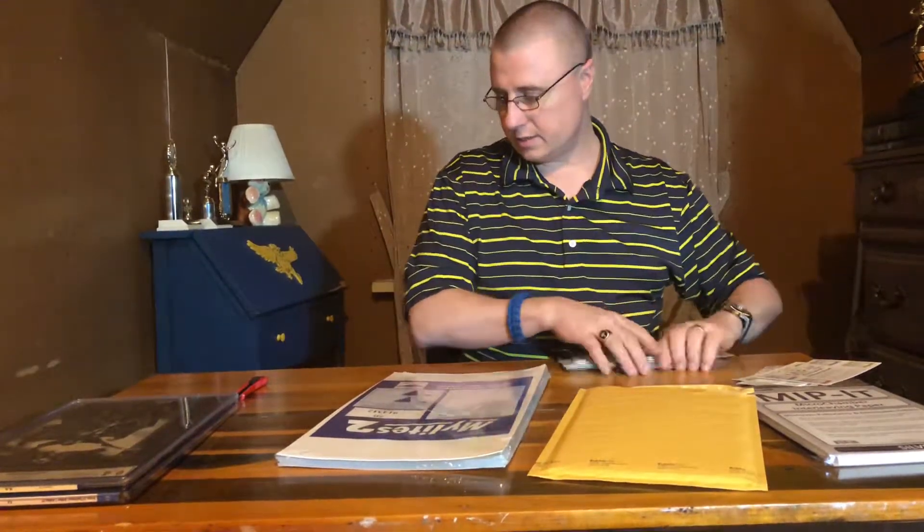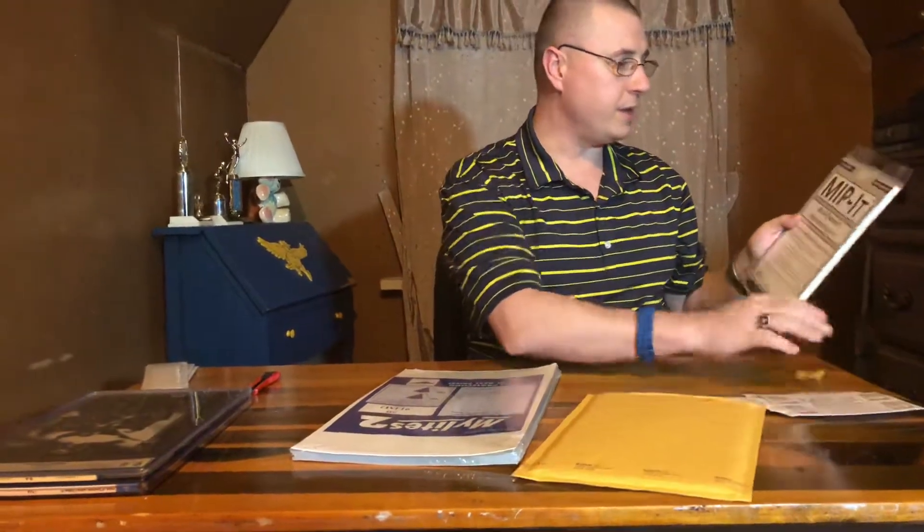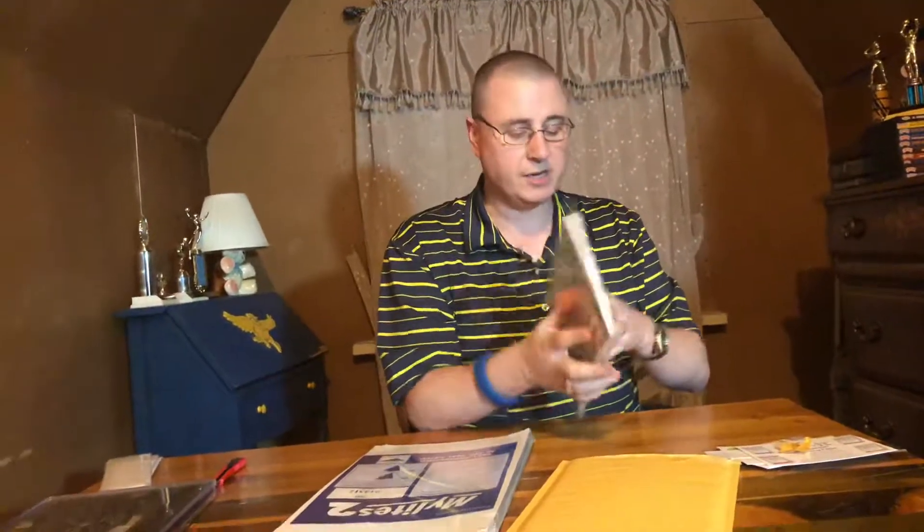This right here is MIP — Micro Chamber Interleaving Paper. This helps take out some of the acids that are produced by the pages in comic books so that you can preserve them for a long time. CGC uses this whenever they slab a book — they stick one of these sheets inside the front and back cover. Now let's open up these mylar bags.